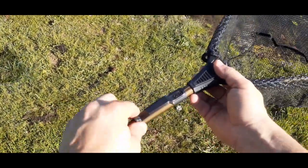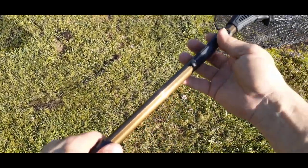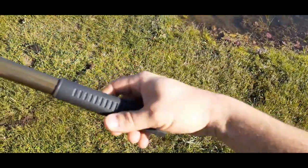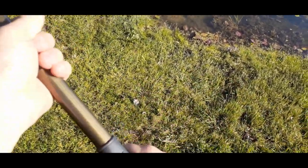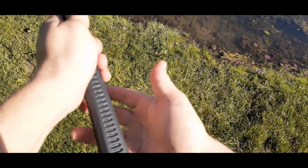One nice thing is it has a little belt clip, so when it's collapsed down you can hook it on your belt if you don't have it in a bag — that's pretty convenient. The handle is a simple rubber grip, kind of square-looking, but pretty comfortable.